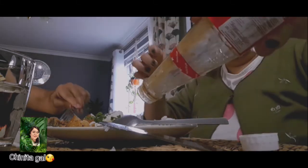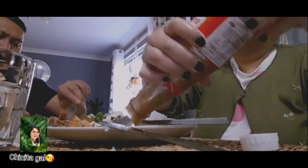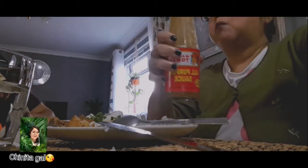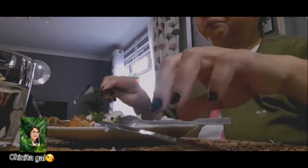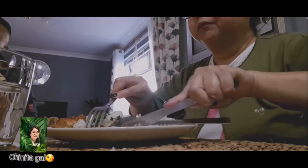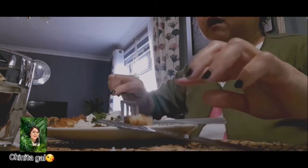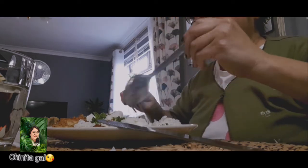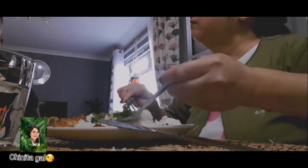For the sauce, I use Mang Tomas, which is a Filipino brown sauce. Some people use brown sauce with their pork, or even my husband likes a mix of vinegar vinaigrette, a bit of salt, chopped onions or chopped chilies, and a bit of soy sauce — that's the sauce he prefers.